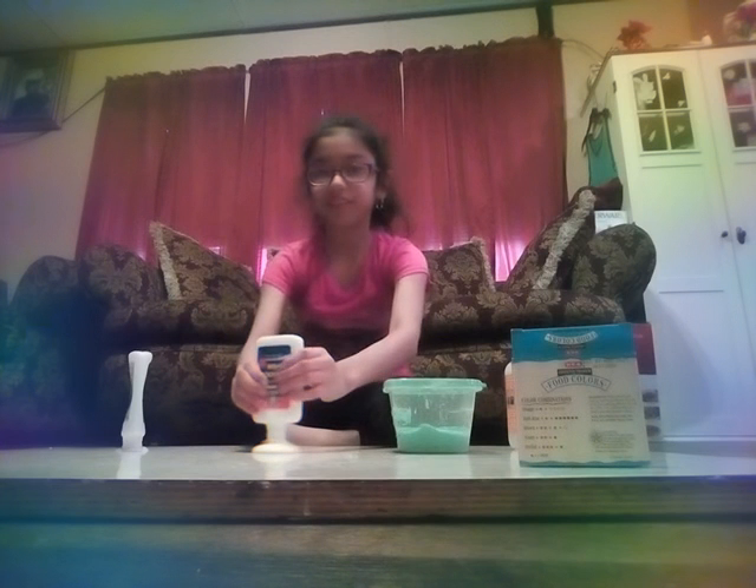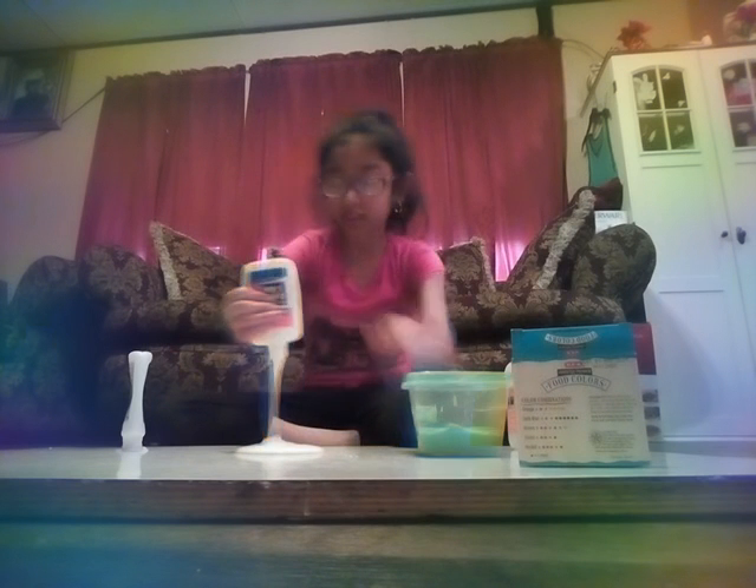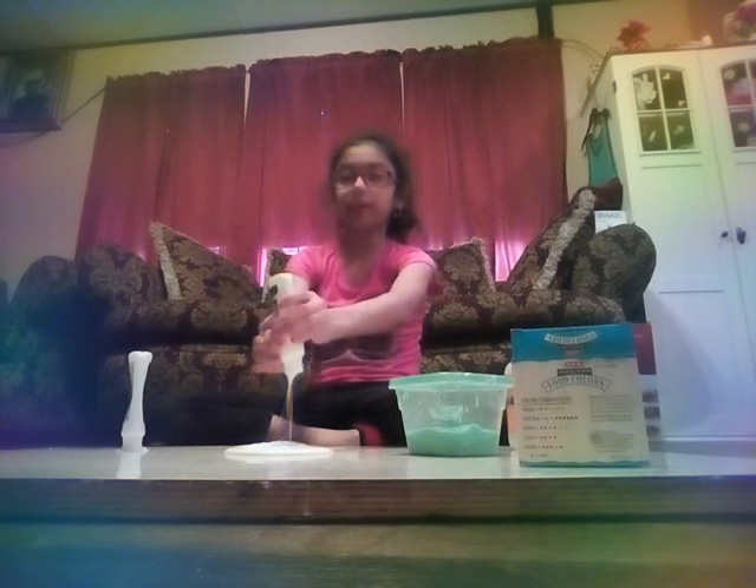Okay guys, this is what I'm going to do — I'm going to make the slime without the container. Okay, ready? I poured the glue on here, I'm still pouring. It's this perfect circle. I can't really show you guys right now because it is on the table. So this is the slime inside here and I'll show you after I make the slime.